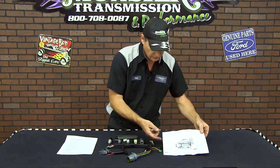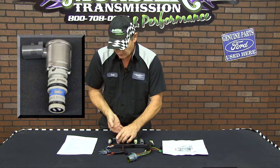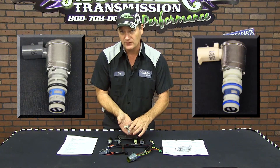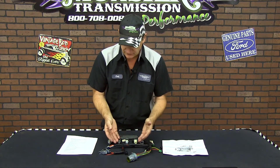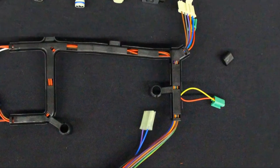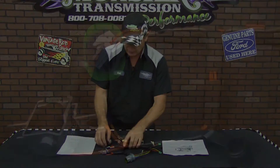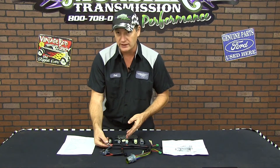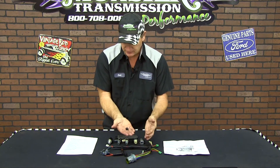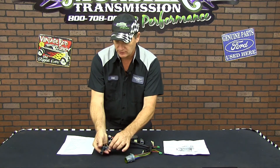Next up is the 3-2 shift solenoid. Check the chart that comes with the harness for the year application — sometimes it takes two of these, but most of the time it takes one gray for the PWM and this white one for the 3-2. The last item as far as electronics is the harness itself: you have the harness connector for the EPC motor, one for the manifold switch, one for the 1-2 and 2-3 shift solenoid, and one that goes out front for the 3-2 and the PWM. There are two different connectors depending on year range of solenoid, and it comes with a cap to snap over the one that's not used. Also included is the actual TCC solenoid that goes into the pump.